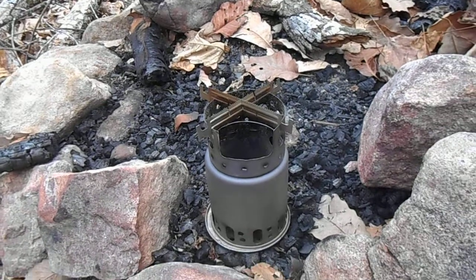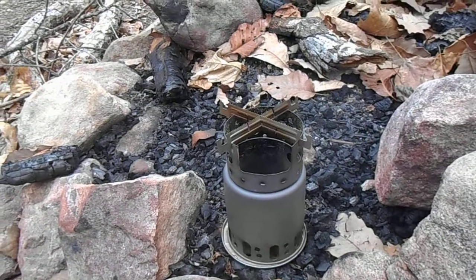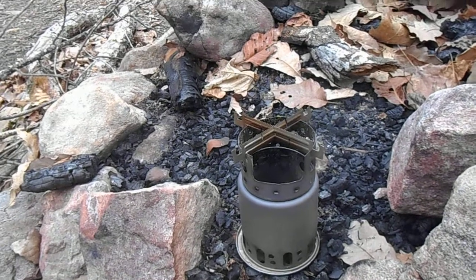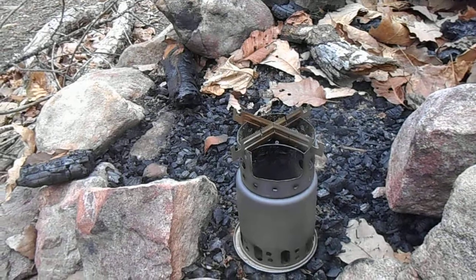This is Tim of IronEarth701, back for another adventure. I'm here at Newmarket Gap in the George Washington National Forest.